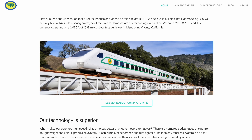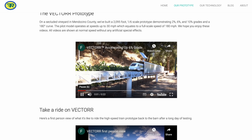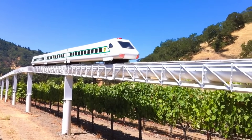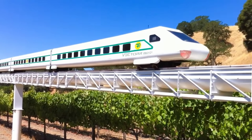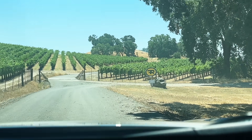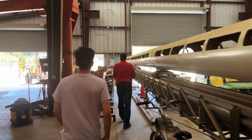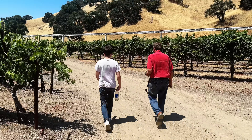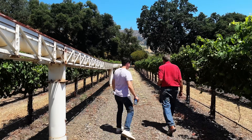Just before getting started on building my vacuum train, I found out about a company in California called Flight Rail, who are doing pretty much exactly the same thing. As I still had many questions about magnetic couplings, sealing the tube, and how to control the trains, I travelled all the way over to the US to learn from the experts in the hope that I could steal some of their secrets.